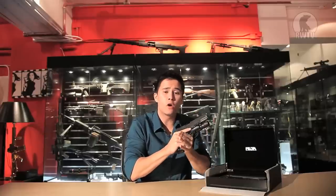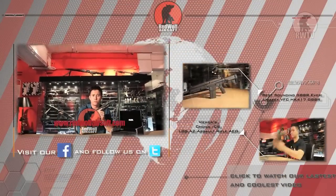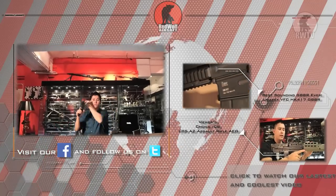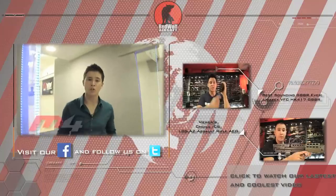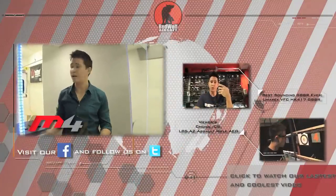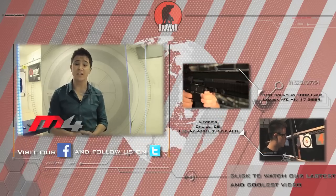You'll be able to see the RWA Nighthawk Custom GRP on our website very soon at www.redwolfairsoft.com. See you guys on the next episode of RedWolfTV. I'd like to thank M4 Workshop and Training Center for allowing us to use their amazing range — if you'd like to know more about them, click on the link in the description below.